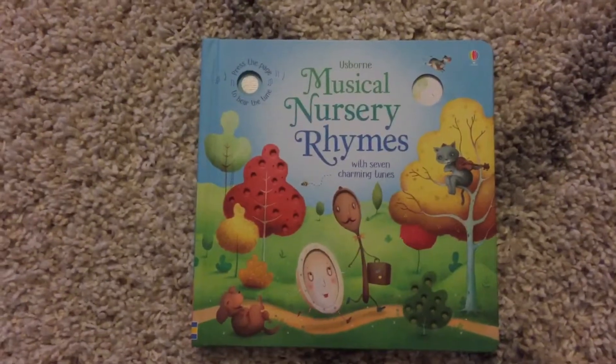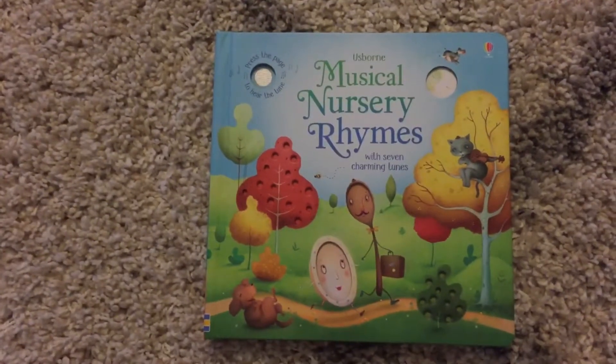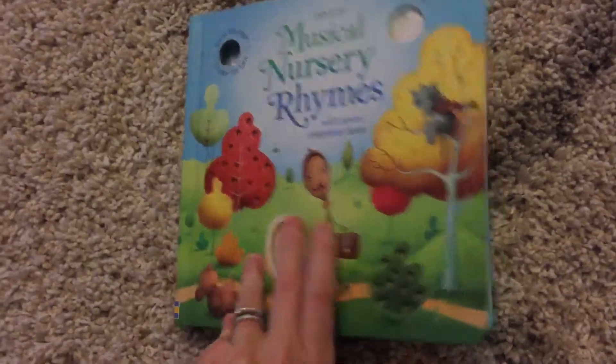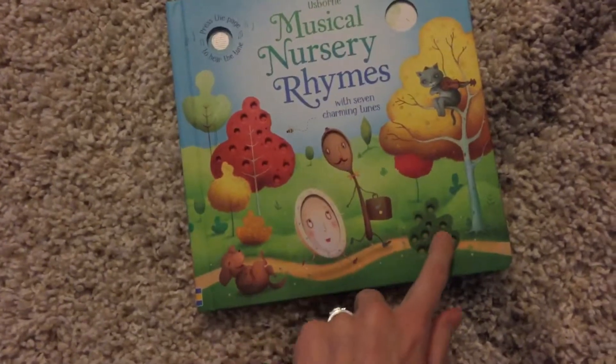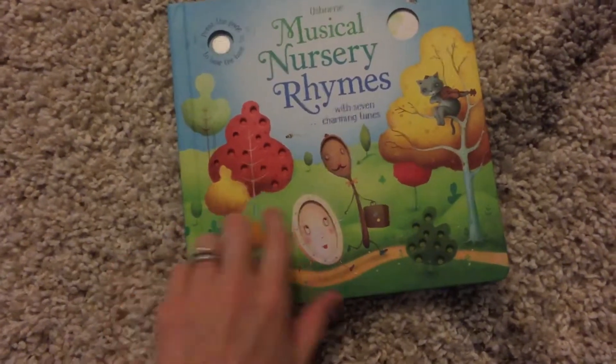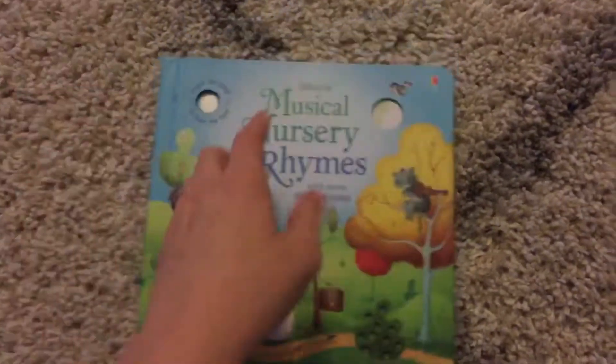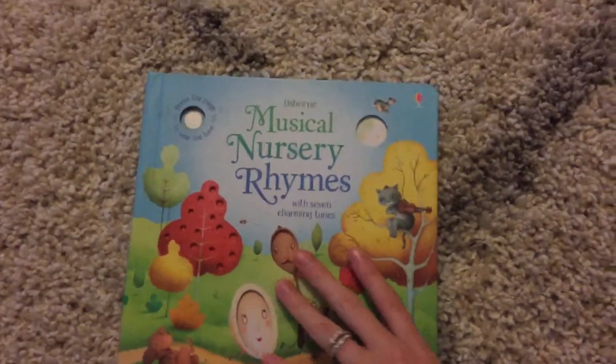Hi, welcome to Amy's Usborne Reading Nook. Today I wanted to show you Musical Nursery Rhymes. This is a really cute book with a thick board book cover and it actually has cutouts on the cover itself — a little peek-through hole right here just to show you the buttons for the sounds.